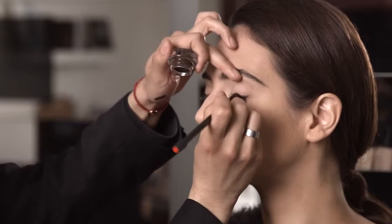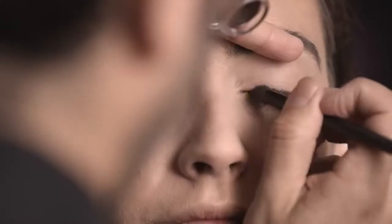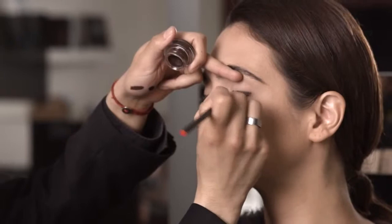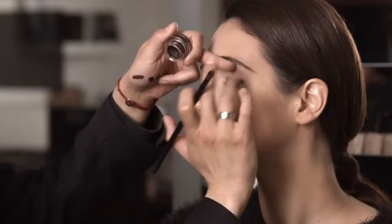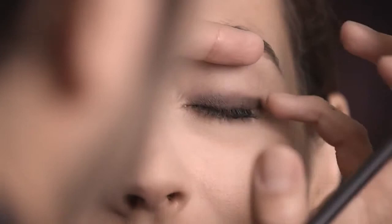We're using the new Holiday 2014 collection from Barb and we're going to start off using Mesopotamia eye paint over the entire lash line to create that base on top of the lash line. The eye paints can be used as a liner or as a shadow. We're going to use a smudge brush with the same color under the lash line, blending softly.